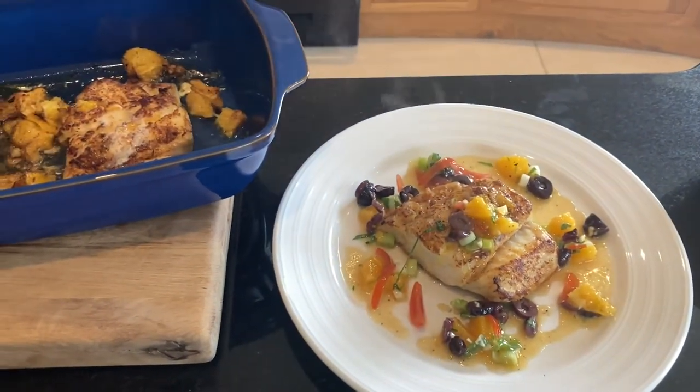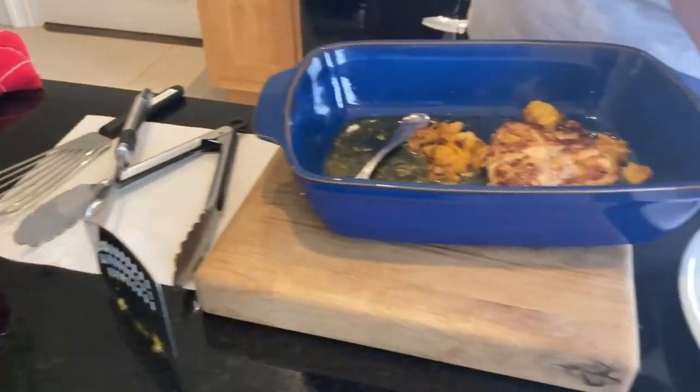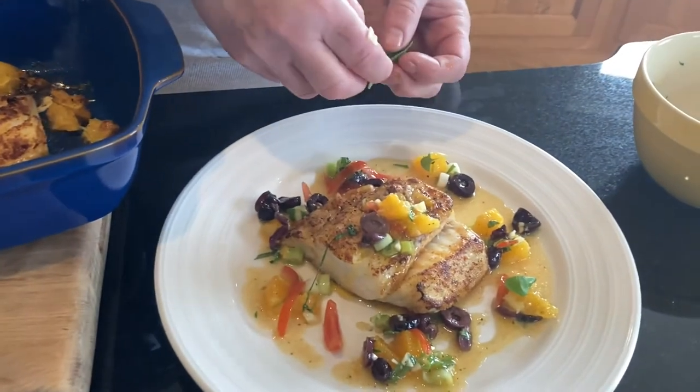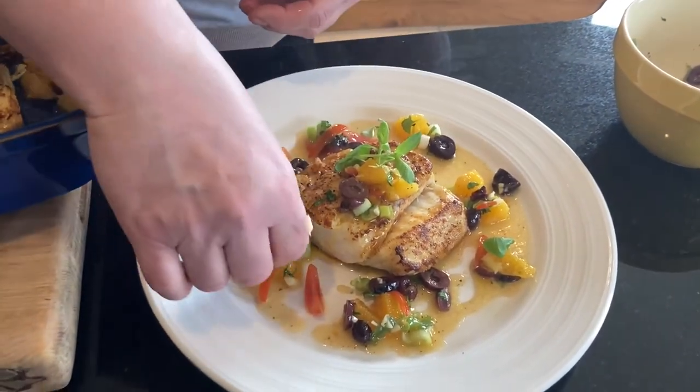And then to finish it off, I'm going to get a small few bits of baby basil leaves, and we finish it off — and there's your fish.